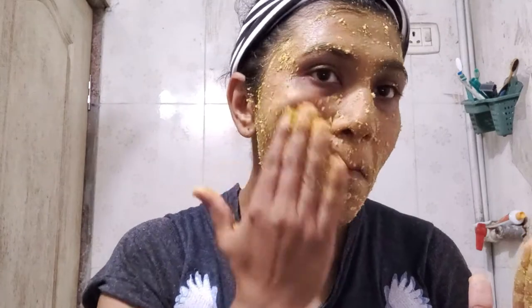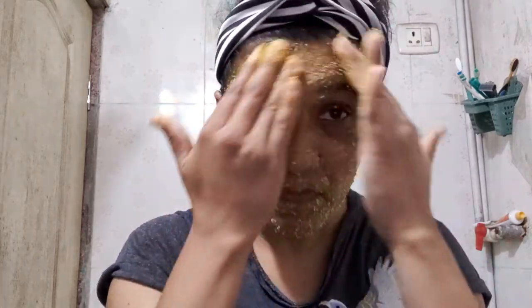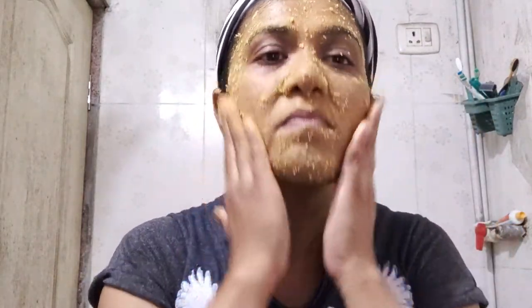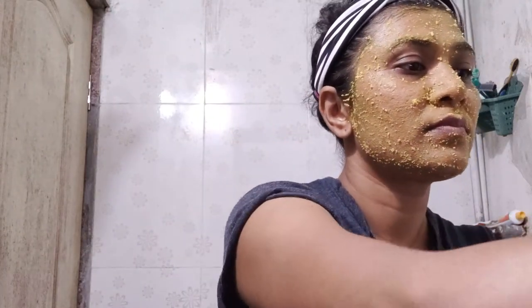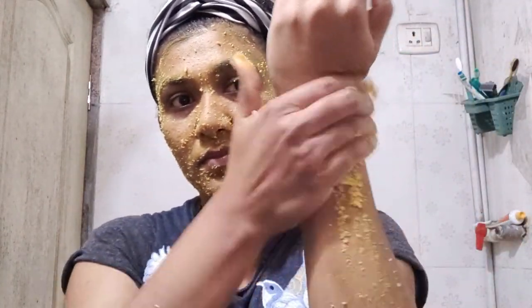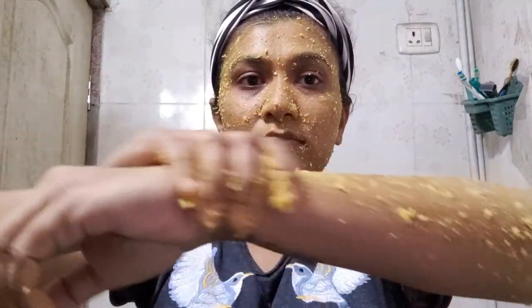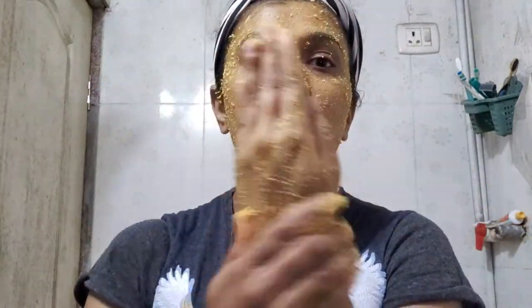Gram flour has certain properties that treat acne and has been used for this purpose in India for centuries. The zinc in gram flour has been shown to fight the infections that cause your face to erupt with acne. It also helps control excess sebum production and soothes inflamed skin.